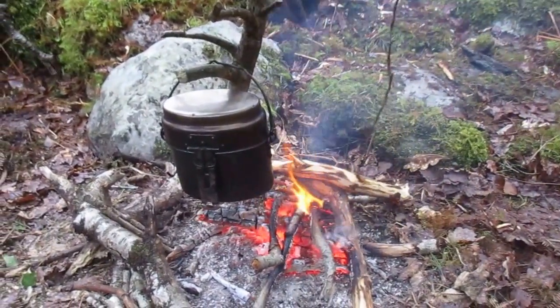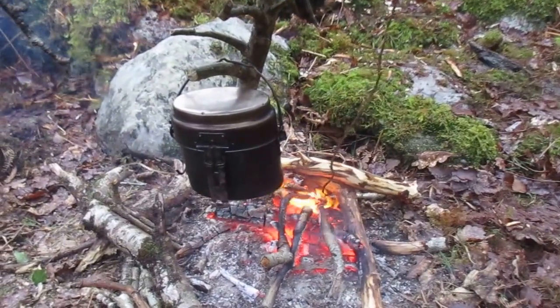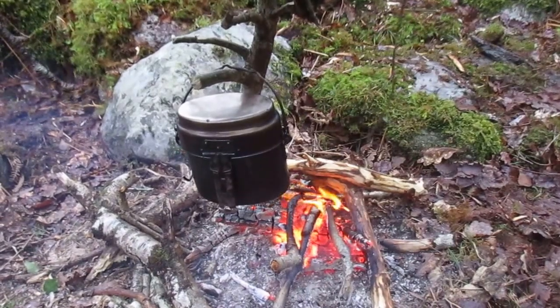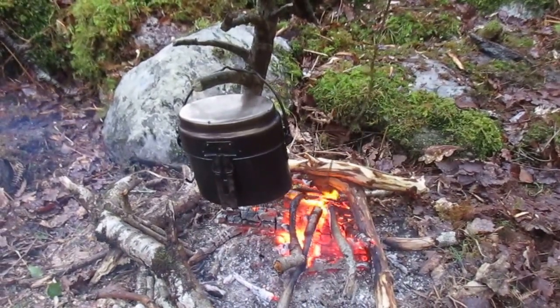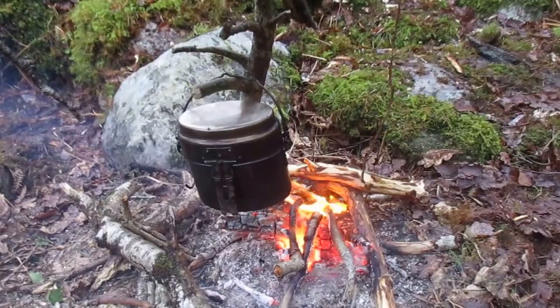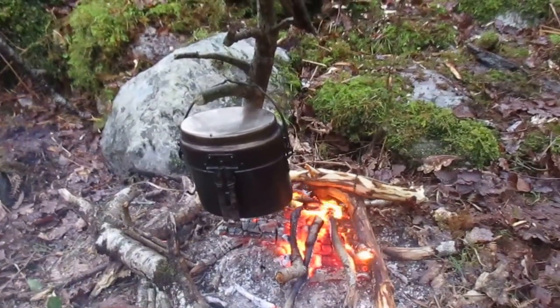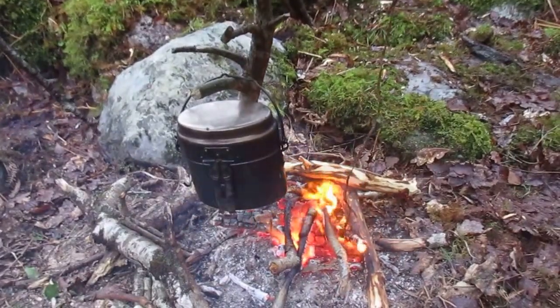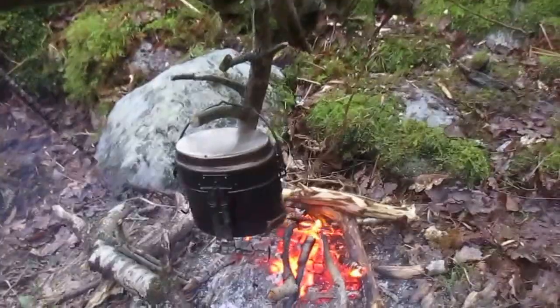I'm just waiting for my water to boil. I need to adjust that pothook slightly, maybe lower the pot down onto the embers more so, and then let it boil for five minutes and it's good to go. It might still be dirty water in terms of colour, but it's sterilised, it's purified, and that's what I want.